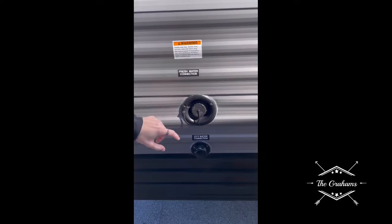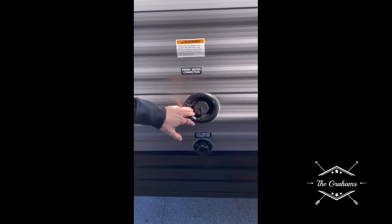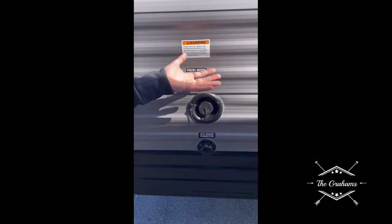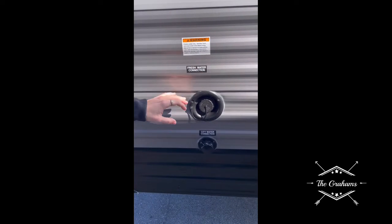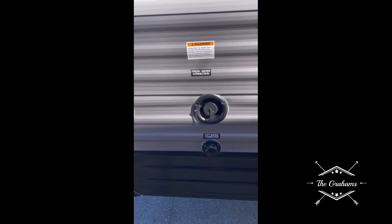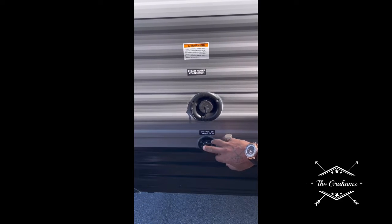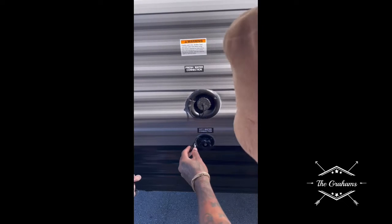Right here is your fresh water connection — this is your onboard water tank. You really only need to fill it if you're doing boondocking where you have no access to city water, or if you're traveling and don't want to stop at a truck stop. This here is your straight city water flow — that's where you'll hook up your fresh water hose when you're at a campground.